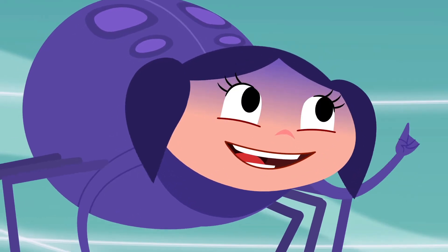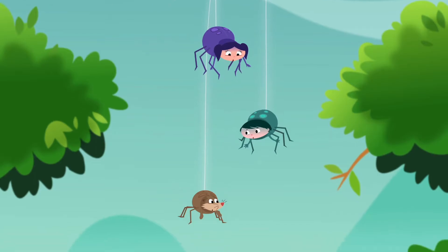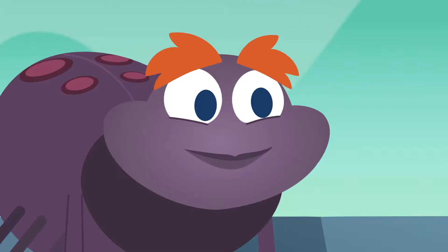On three. One, two, three. Woo-hoo! That was fun. Now what, Miss Spider?